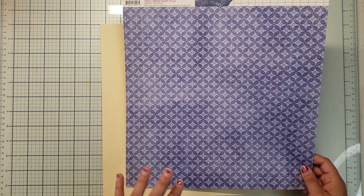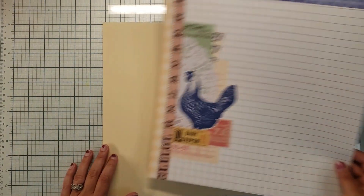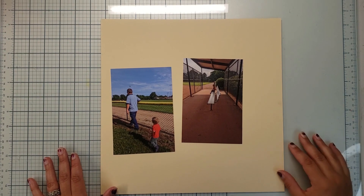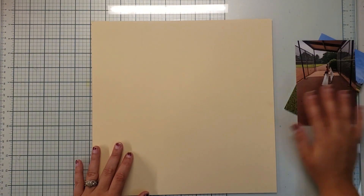We're going to be documenting some strange photos today for this collection. We are documenting a little walk that my family and I took at a baseball field — you know, why not? This collection has green in it and that's all that's really required.